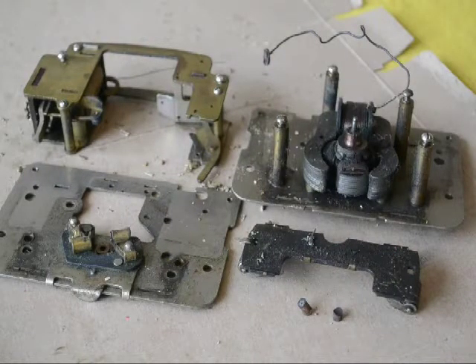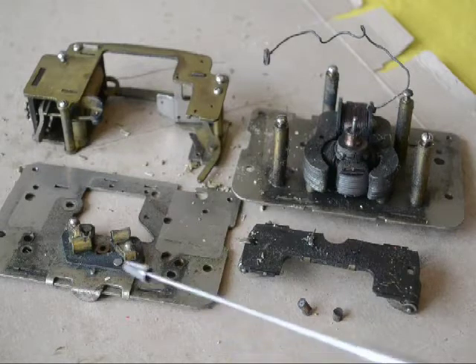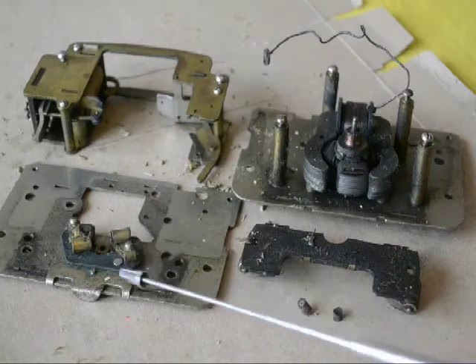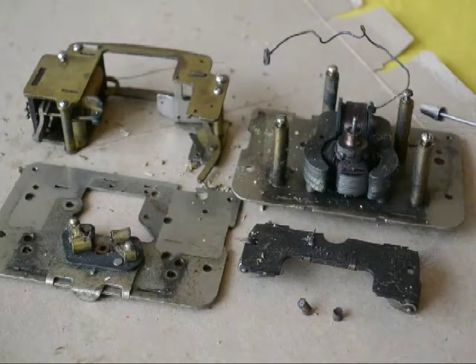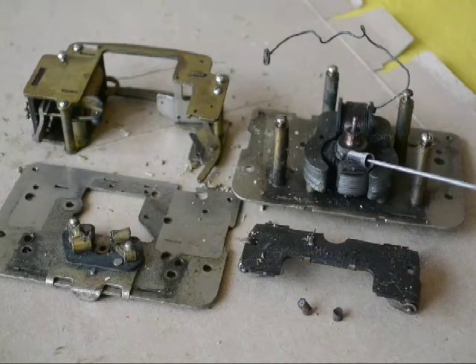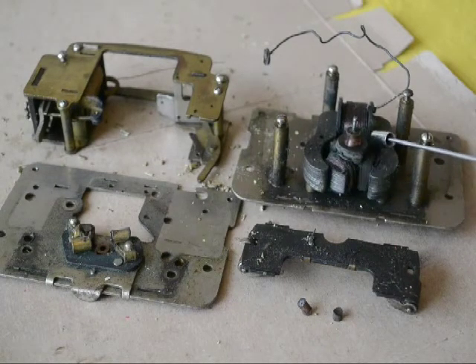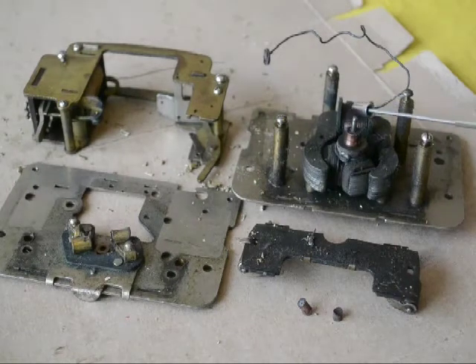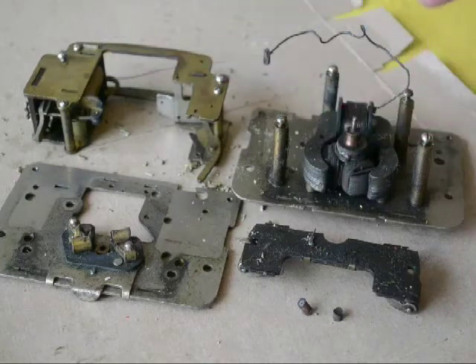Our motor is now apart. Just to point out some of the various pieces: right in the foreground are the two brushes. I'll deal with putting them back into the brush retainers. Here's the brush retaining plate, one of the motor side plates, the other side plate, and the armature — which doesn't come out unless you remove the pinion gear. Here's our field coil, and over here in the distance is our reversing unit.